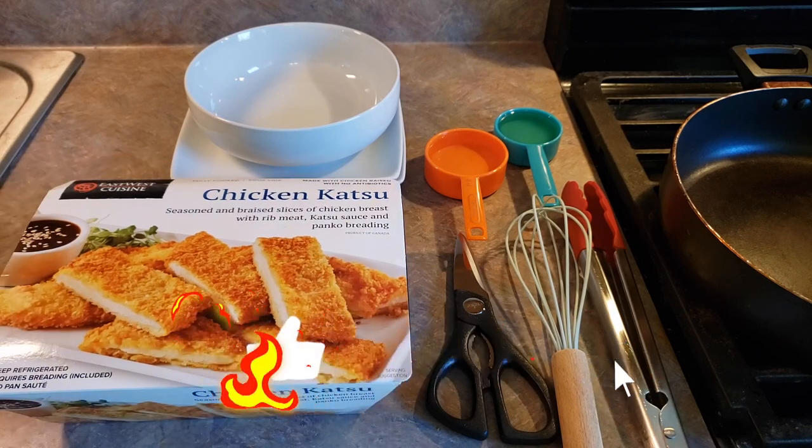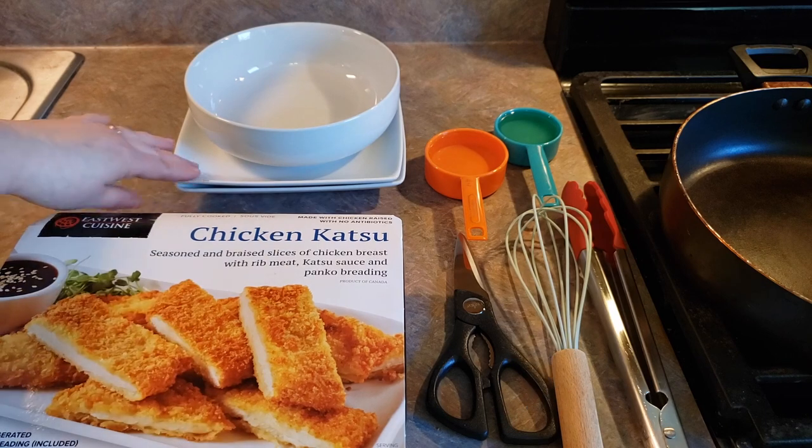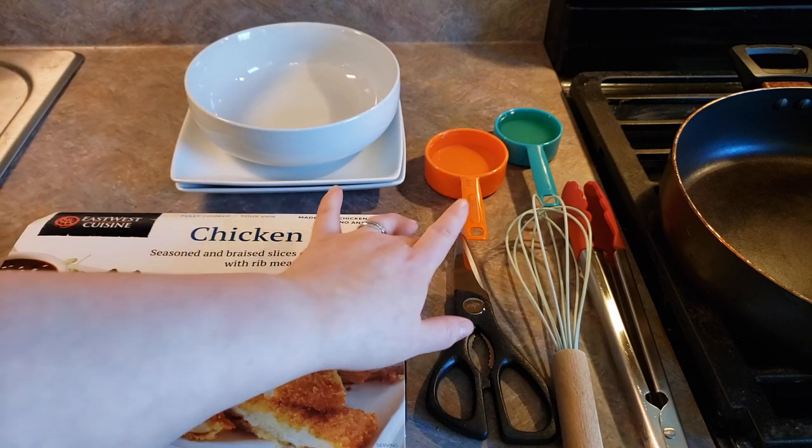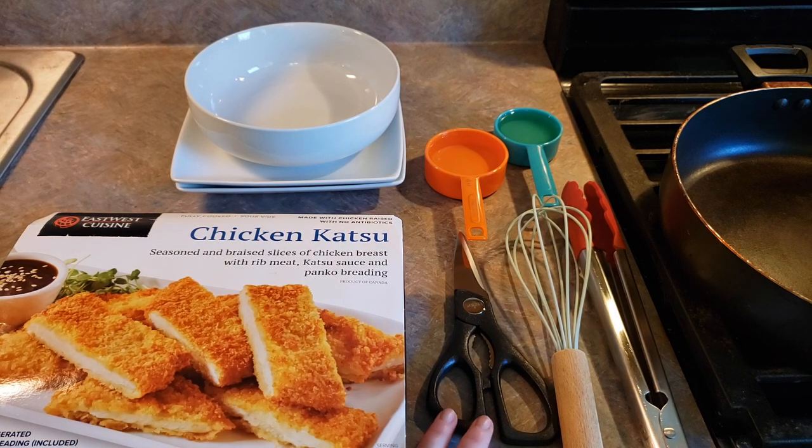We have everything that we need assembled here. You're going to need your chicken katsu, a couple plates, a bowl, half a cup of water, one-third of a cup of cooking oil, scissors to open everything up, a whisk, and some tongs or a spatula, whatever you would like to use.